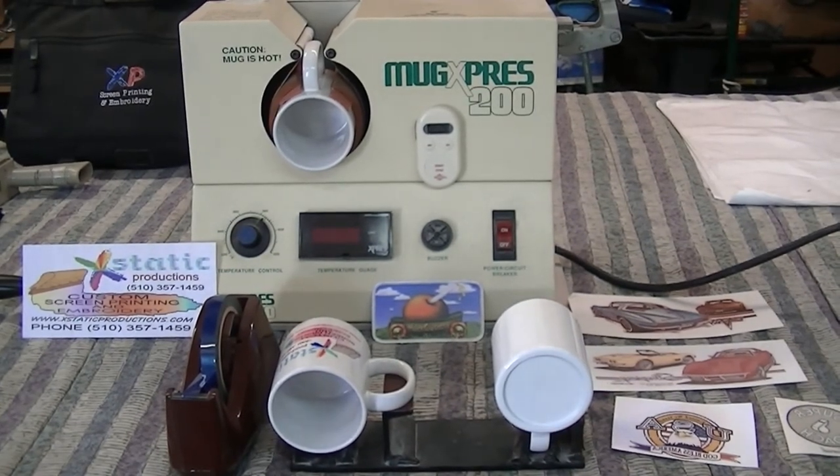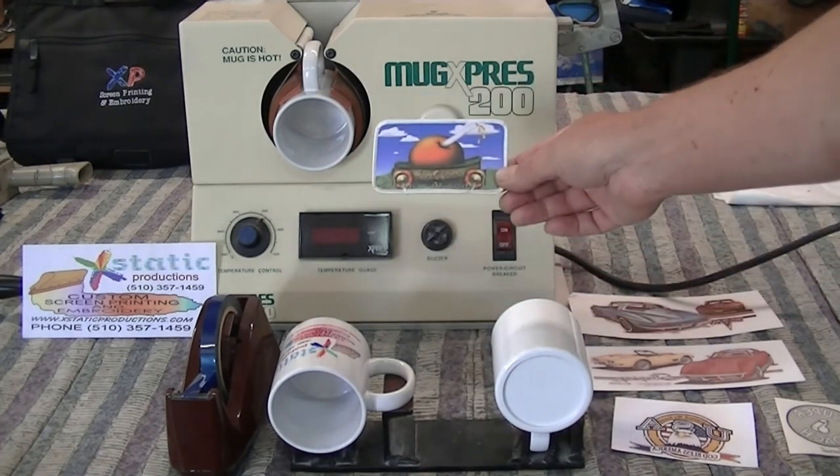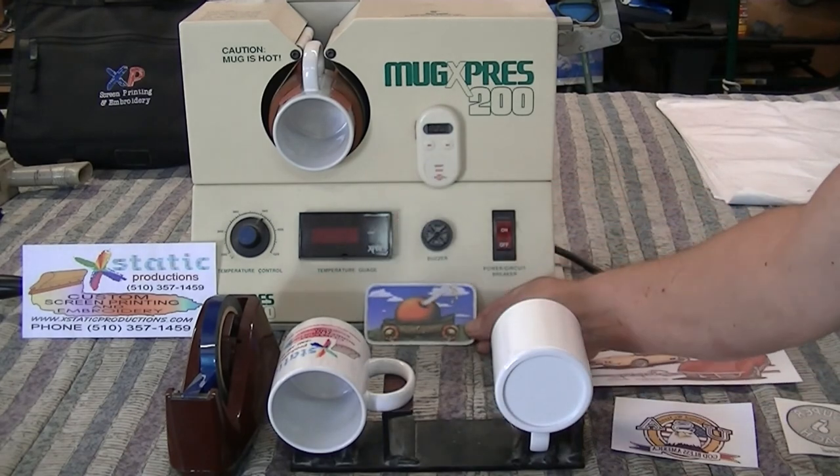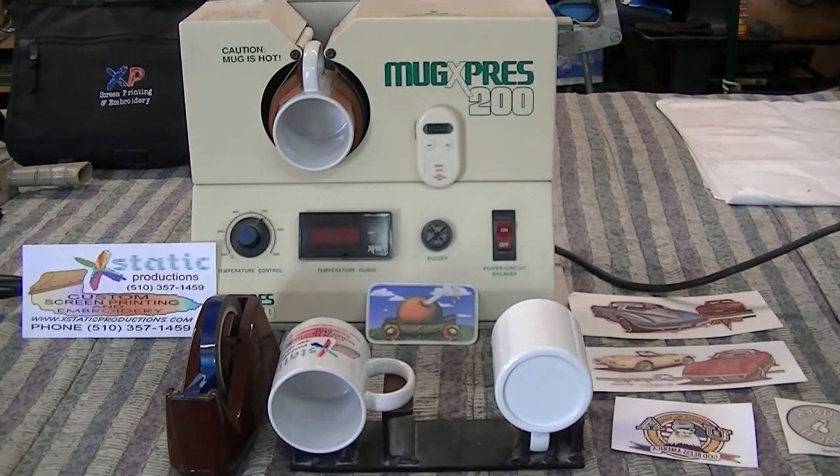Sublimation also works great for patches — here's a patch that's been sublimated. Of course you'll need your sublimation printer. We have tons of pre-made sublimation transfers that customers can come in and put on mugs. We have a big selection of Hawaii transfers — I'm from Hawaii and I bought out a guy who had tons of them, so I have a whole bunch of Hawaii designs that can go onto mugs or other items. Go to Condi to see all the things you can do with sublimation.